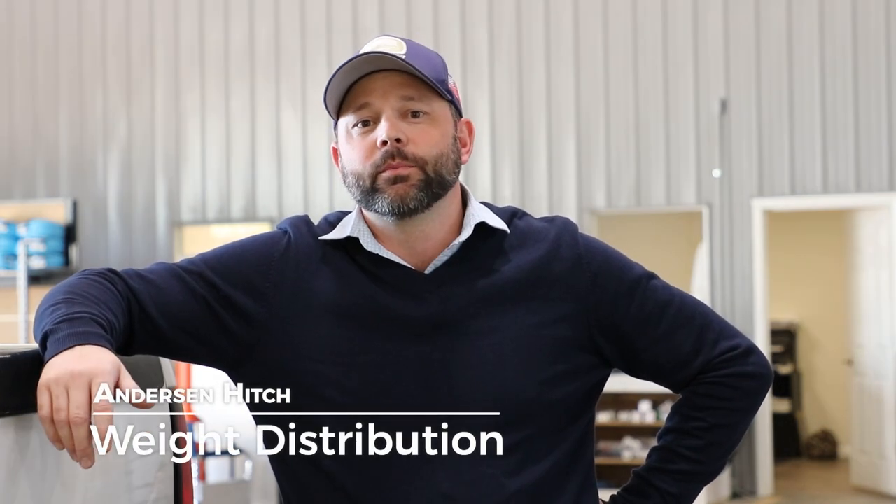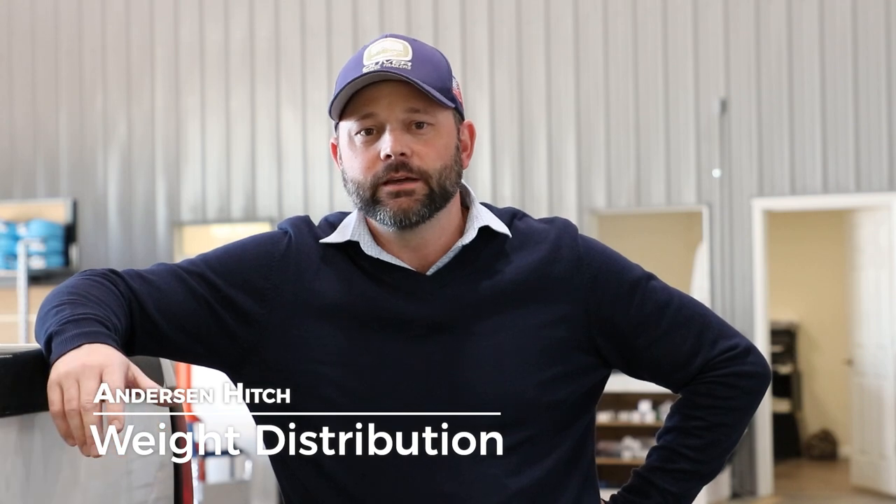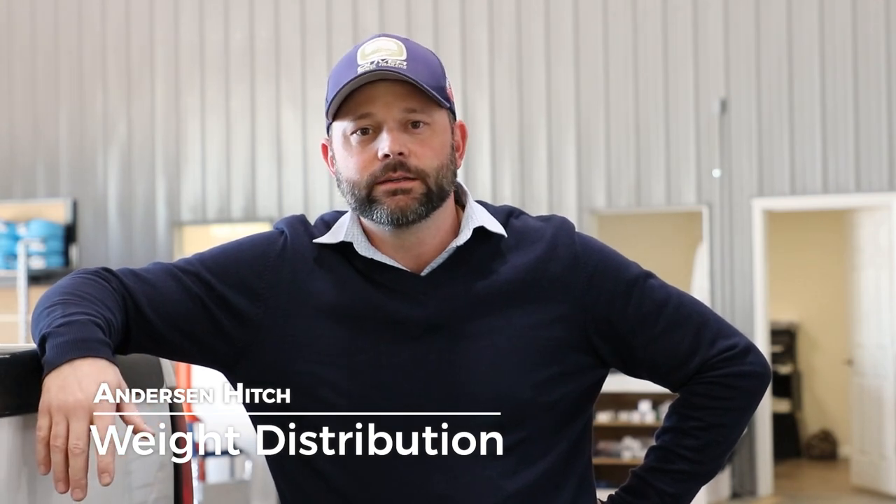Welcome to Oliver Travel Trailers. Today we're going to take a look at the Anderson weight distribution hitch and how to properly disconnect from the tow vehicle and then reconnect when you're ready to take off. Let's go ahead and take a look now.